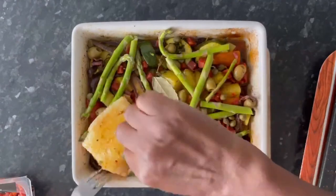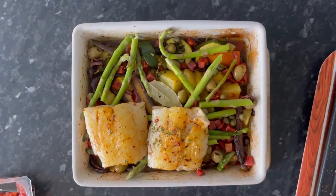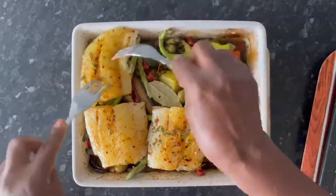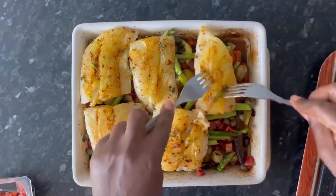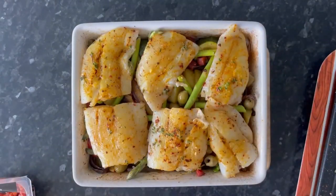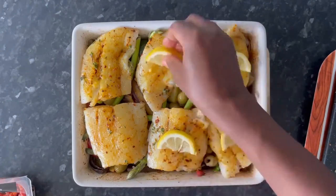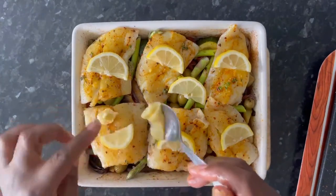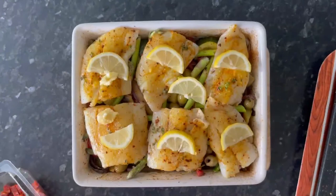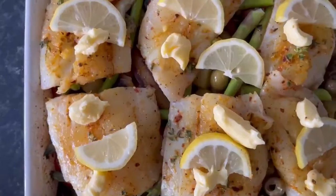Now place the haddock pieces over the vegetables. Here come the lemon slices, some butter for creaminess and richness, and a good squeeze of lemon juice to cut through the richness and add a bit of freshness to the dish.